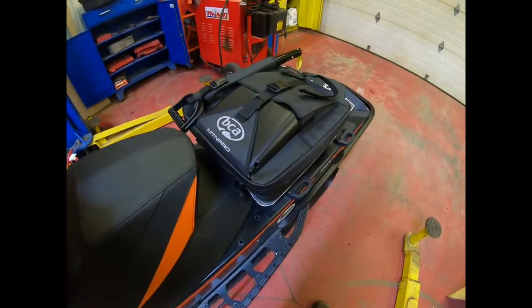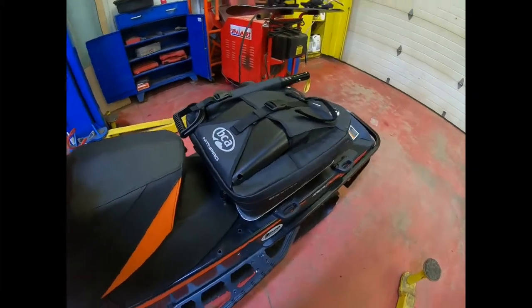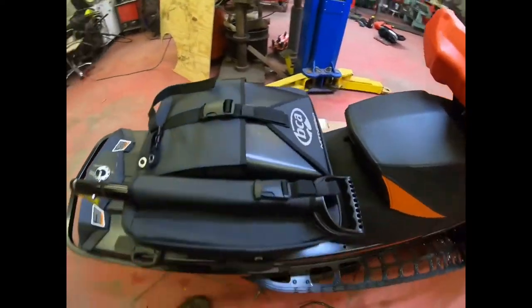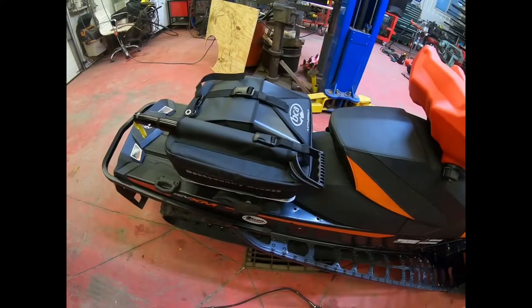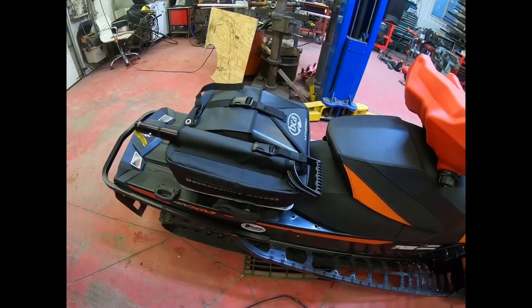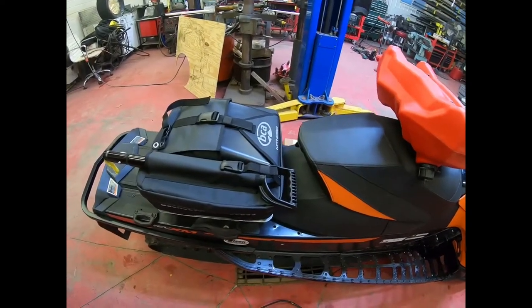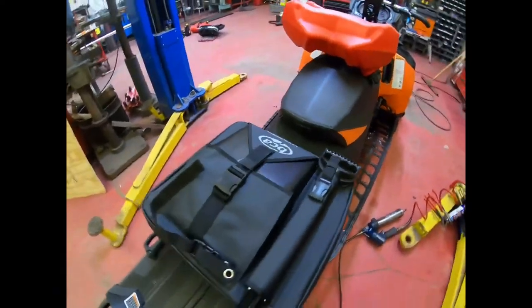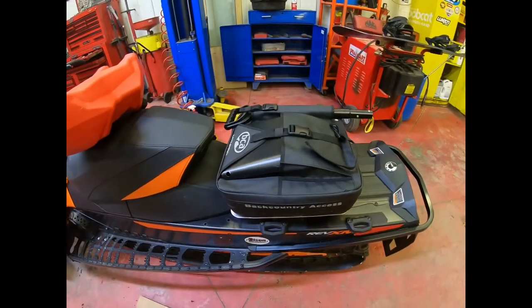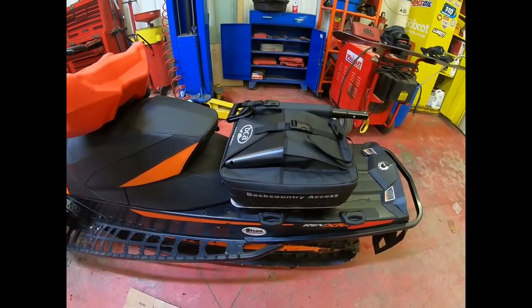Doing a quick little review here on the Backcountry Access Mountain Pro bag. The bags themselves seem pretty sweet — a couple guys I rode with had them and I thought I'd give it a try. I liked it. It's a nice little layout. I like how it's low profile, you know. My short legs always got caught on my old bag, so I like the low profile thing.